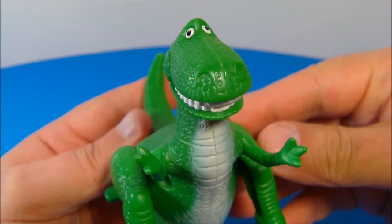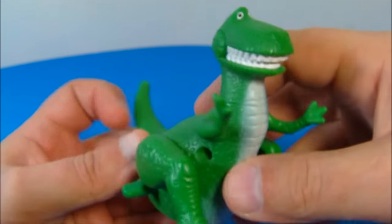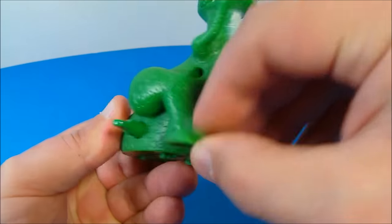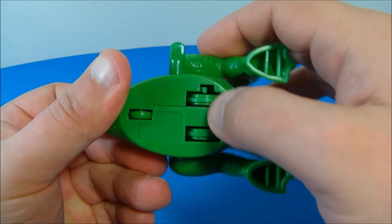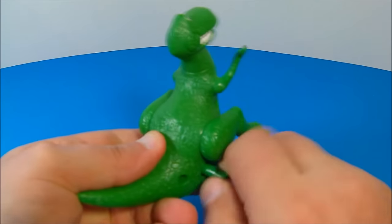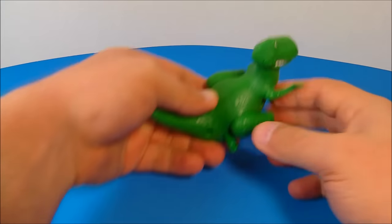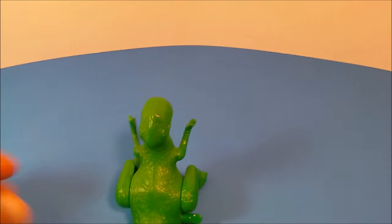Next up at number six is Rex. He looks all cute with a big smile and teeth sticking out. His arms don't move and neither does his head, but his legs do move up and down. Both legs. On the side he has a wind-up feature, and underneath you can see three wheels and a little lever sticking out. You wind it up nice and tight, let him go, and he spins backwards and goes all over the place.